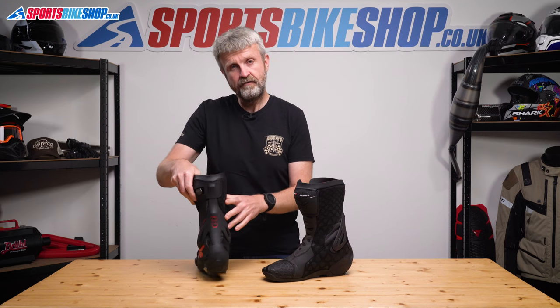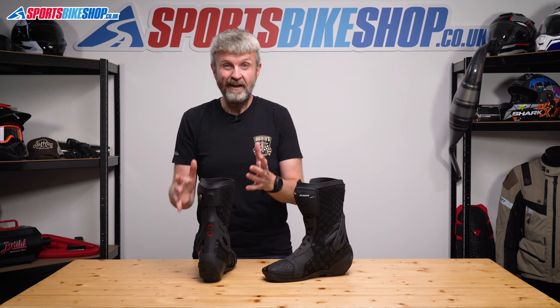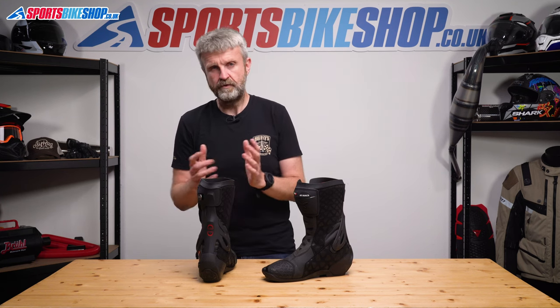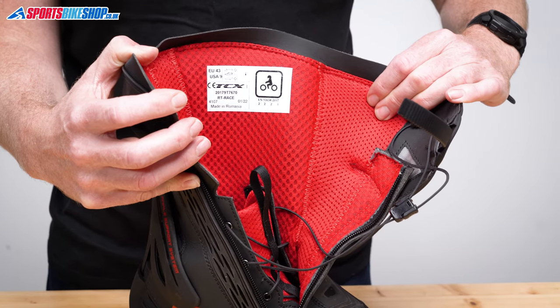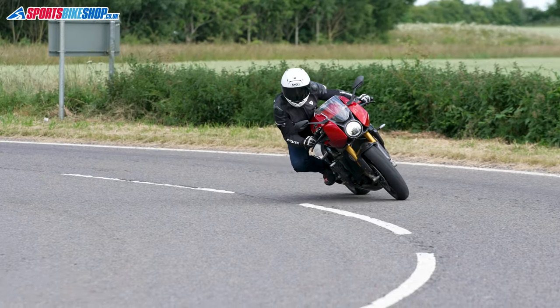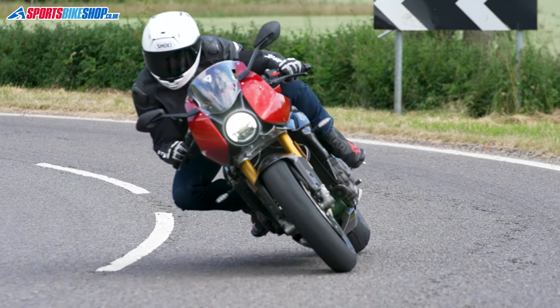Sometimes braces like this feel very restrictive when you're walking around, but this one doesn't feel like that, and it also doesn't cause any rubbing issues against my ankle which other boots have. These boots open up pretty wide thanks to the zip opening. I wore the same size that I would normally and it was a bit of a tight squeeze to get my feet in, but once they were in the boots were very comfortable.